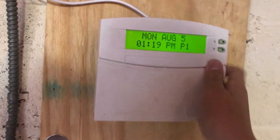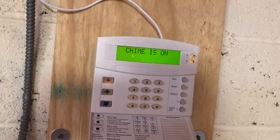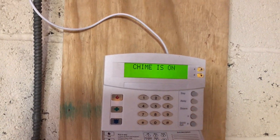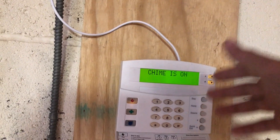This is an ATP-1000 touchpad. I'm just going to arm it to stay, no delay. I'm actually going to put the chime on — chime is on. I'm going to arm it to stay, and then I'm going to open the basement door. This is going to be the first test of the siren.